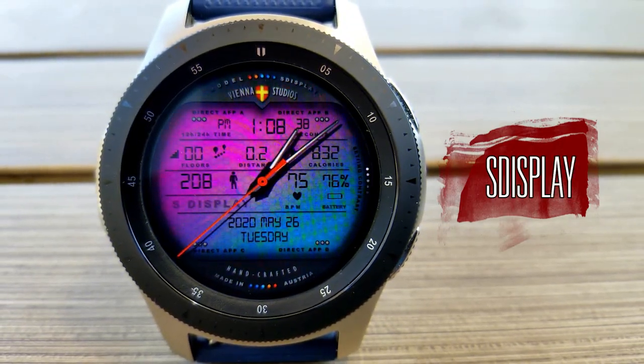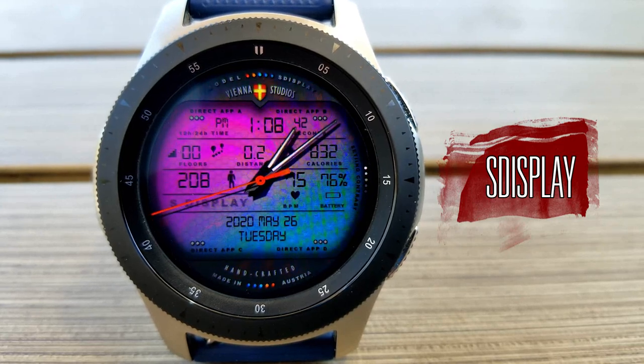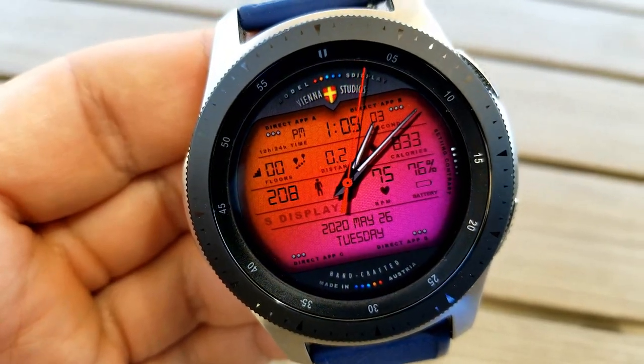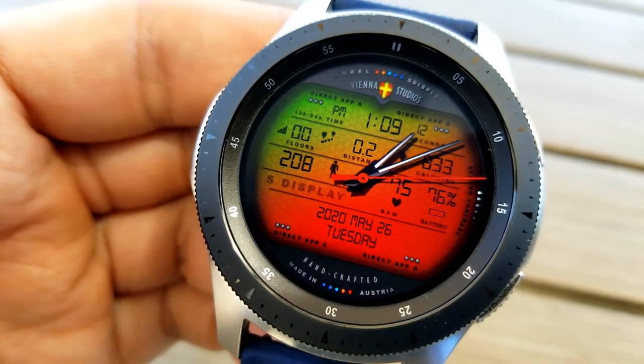This one has a different style than many of the watch faces in this developer's collection, and I would even say it has a unique look compared to what you can find in the Galaxy App Store. It's set in this large LCD panel style layout, which for me is kind of reminiscent of retro digital watches from the 80s and 90s.